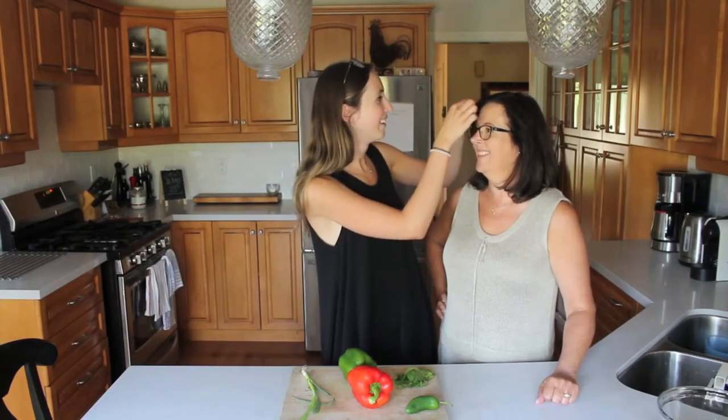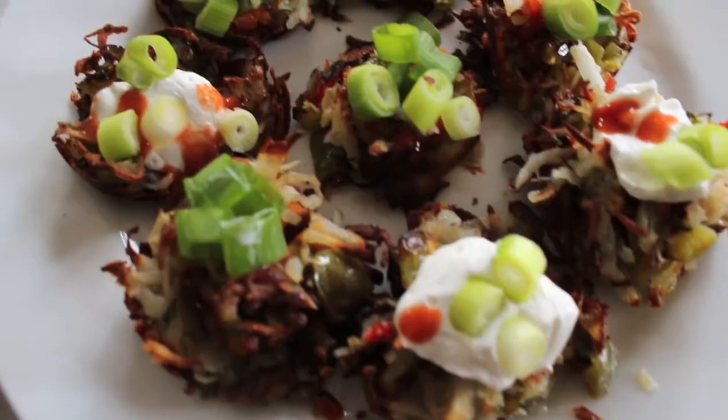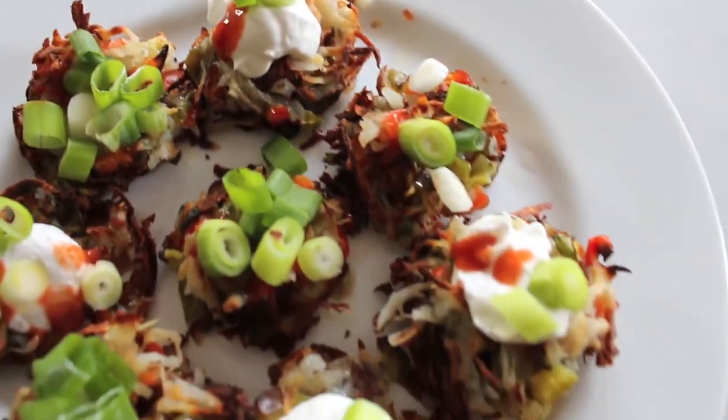You have potato in your hair. Hey guys, welcome back to Ally Can Cook featuring Mama McManus. Hi, I'm Mama McManus. And I'm Ally, and on today's episode we are back in our kitchen. Yay!